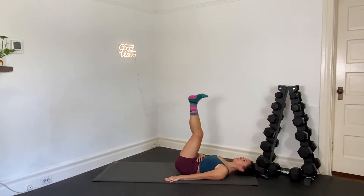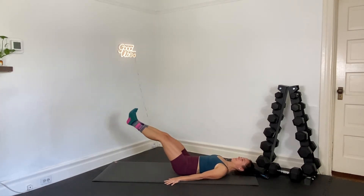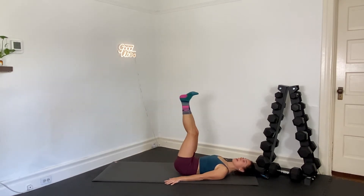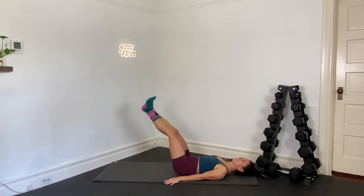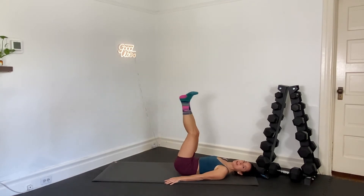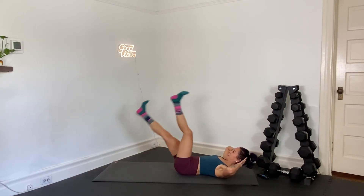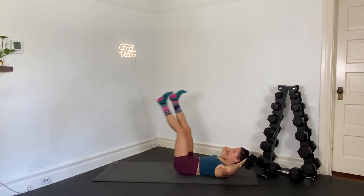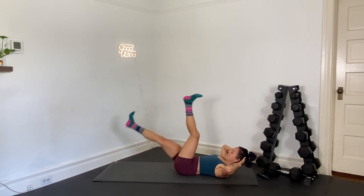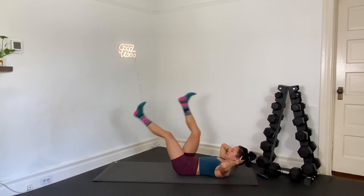Shoulders are down, core is tight. We've got 15 seconds right here. Hands will go behind the head — we're going to go big scissor kicks. We're crunching up, hands behind the head for scissor kicks. In 3, 2, 1. Crunch up, hands behind the head. Big kicks — and kick, kick, kick. Keep low back rooted to the ground, belly button down into your spine.